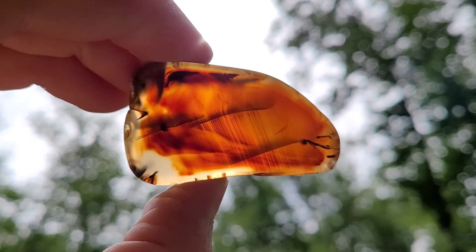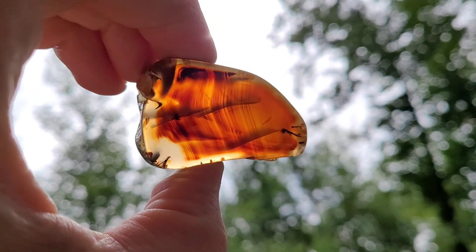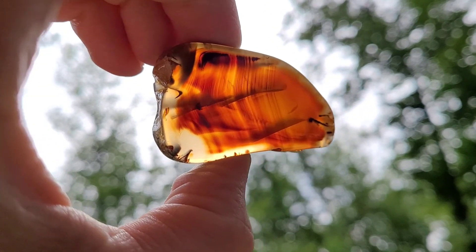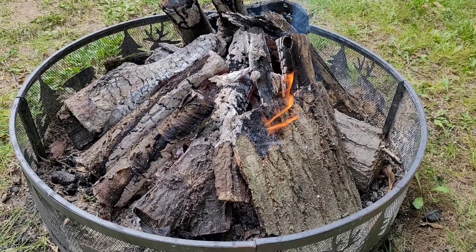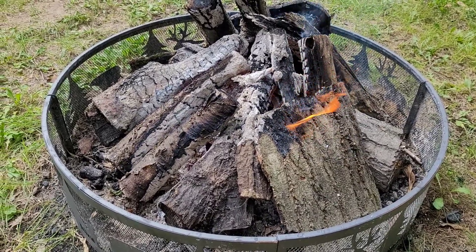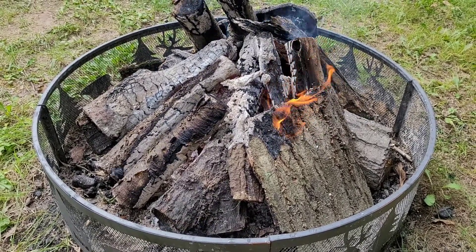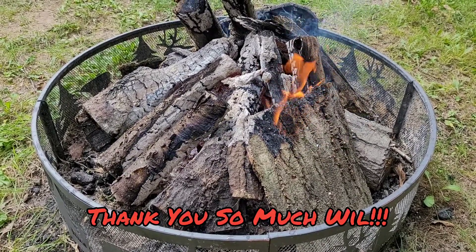Thank you Will. See the bands in that at a certain angle — wow, that is gorgeous. Thank you so much Will, I really appreciate this. Everyone should definitely go check out his channel — he really has a great journey out there and he finds amazing rocks too. I'm very grateful for what I got. Thank you everyone for watching, I hope you have a great rest of your day. Goodbye, hope to see you next time.